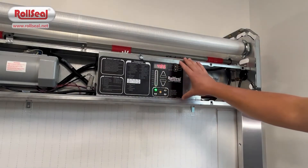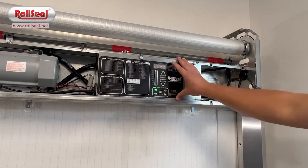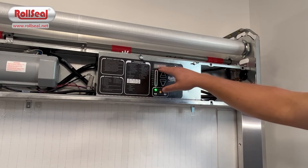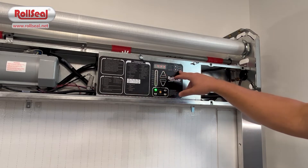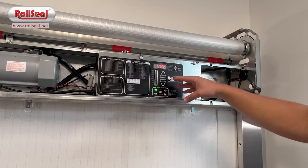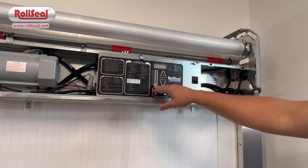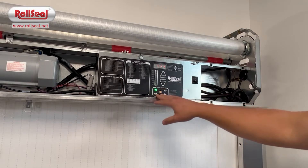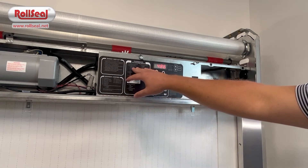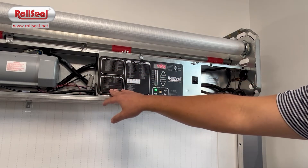The controller is one of the most important components in the door. Inside the controller, you've got the PCB and the variable frequency drive. On the outside of the controller, you've got a display that shows you programming parameters, actual positions, and error codes. There's a mode button to enter programming parameters, up and down arrows to cycle through those, diagnostic lights on the left side, and an open and close switch. To the left, you've got programming parameters and all the different options. Above that, a quick start guide for door setup, and below that, your list of error codes.